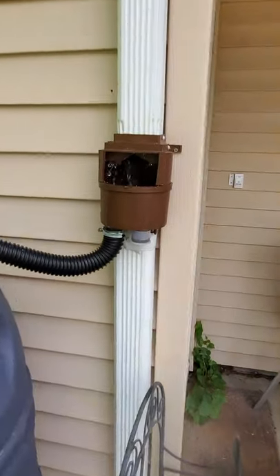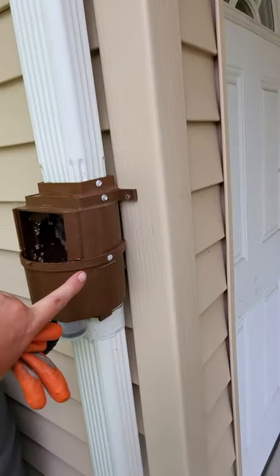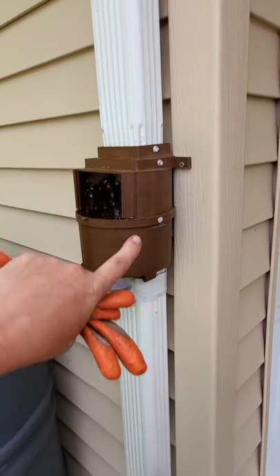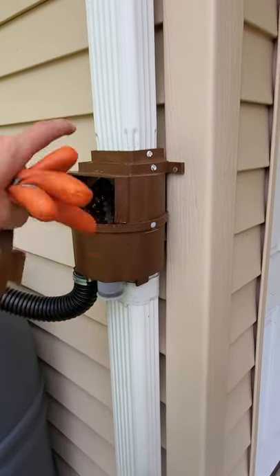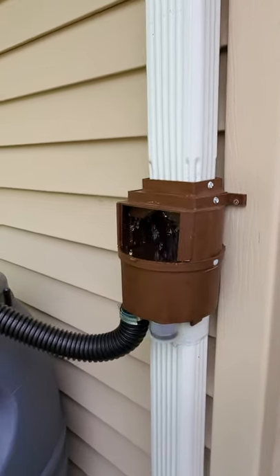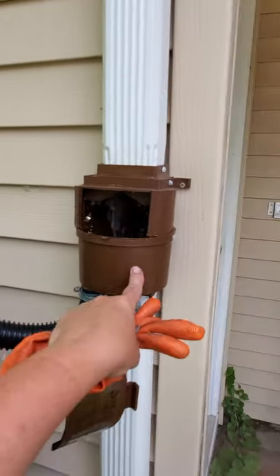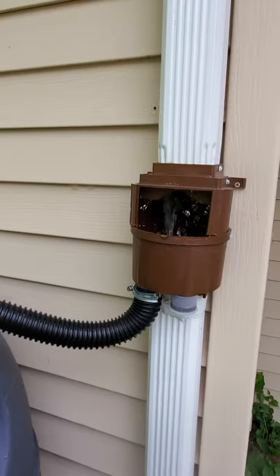I just wanted to share with you this apparatus. It only costs about 20 bucks, and you have to get a splicer and stuff to cut your gutter. Then you have to make sure that this is level a certain way — level with this guy — so that when this fills up, this shuts off.